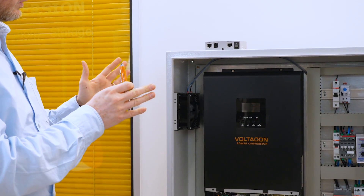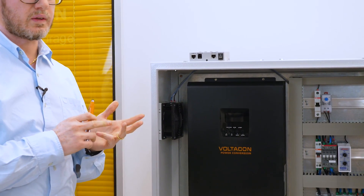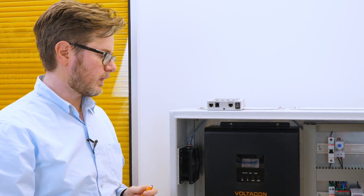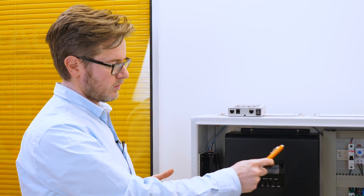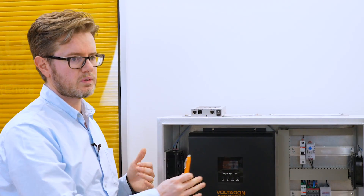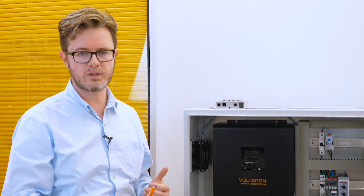The cubicle on display is 5 kilowatts, but we have also designed a 3 kilowatt unit for smaller installations. We can make 10 kilowatt units with two inverters. Of course the cubicle is slightly bigger, and we can expand this concept with up to 9 inverters — 9 inverters means 45 kilowatts of off-grid power in three phase or single phase.